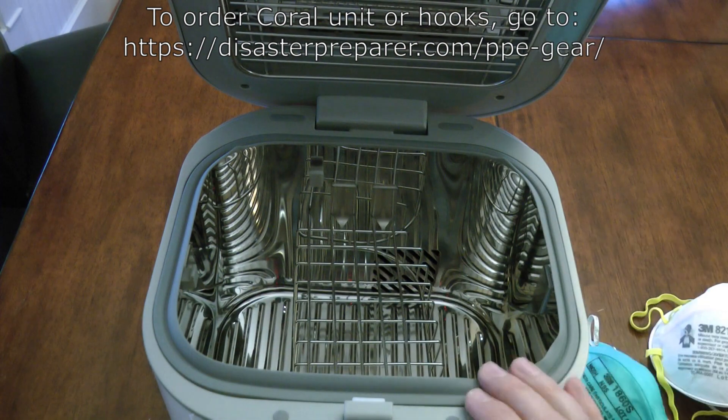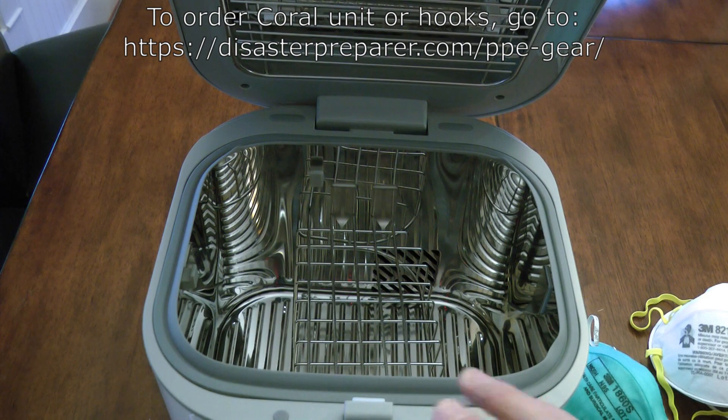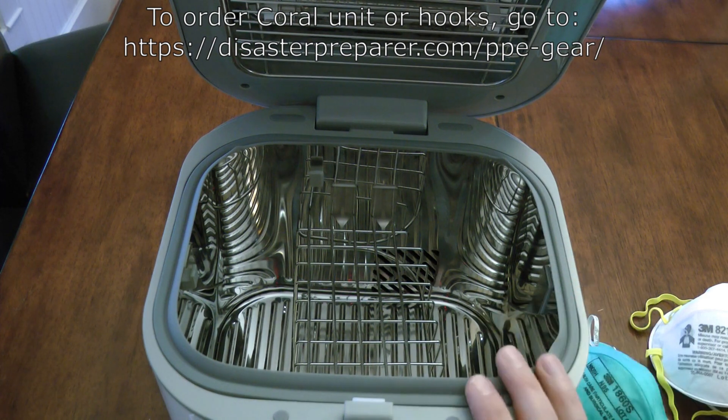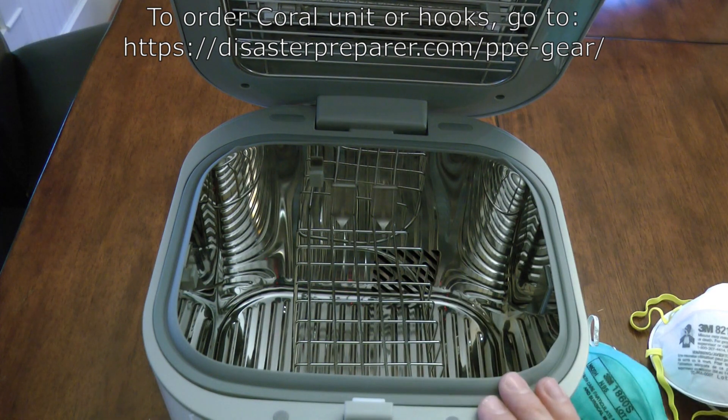So that's what I've got. If you have any questions, feel free to go ahead and post them in the comments. I'll put the appropriate links — if you're interested in one of these products, or if you're interested in ordering some of these hooks, you can get those at disasterrepair.com.